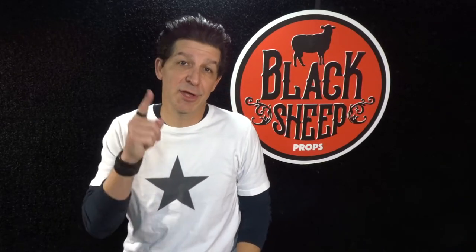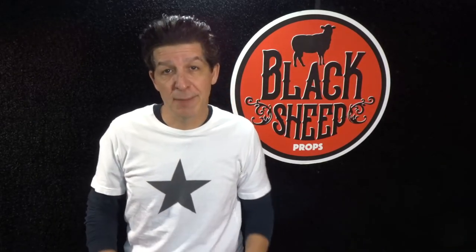Hey everybody, welcome to the Black Sheet Props channel. I'm Steve and I'm here to teach you the tips, tools, techniques, and materials for building your very own super cool EVA foam props.